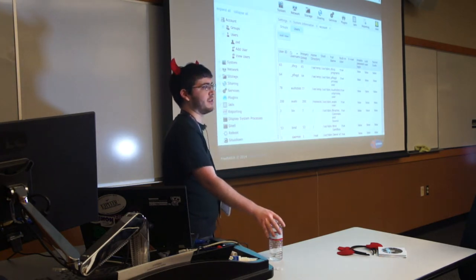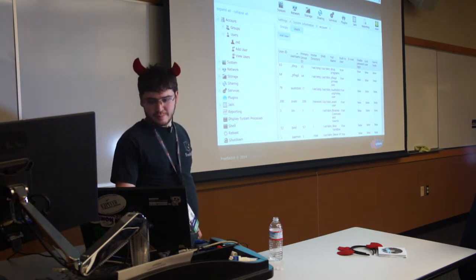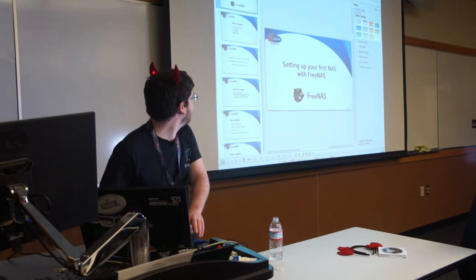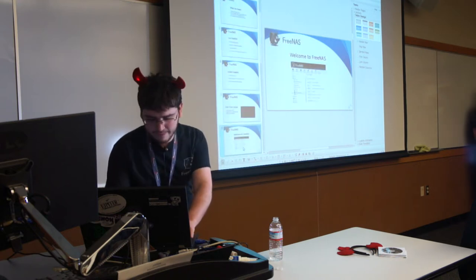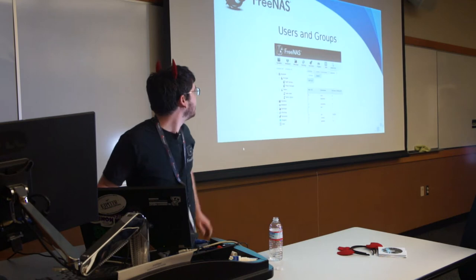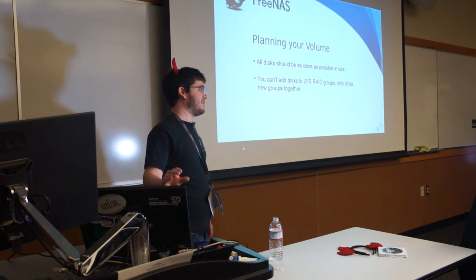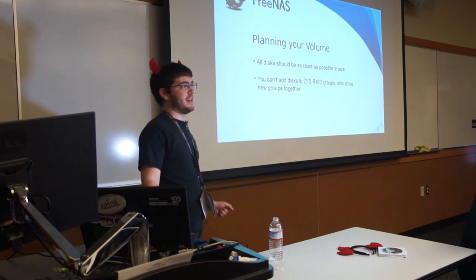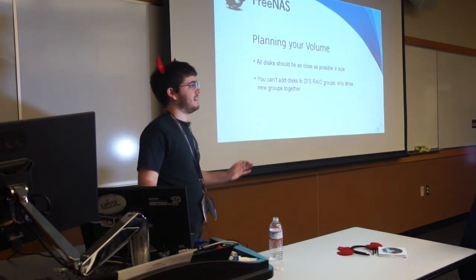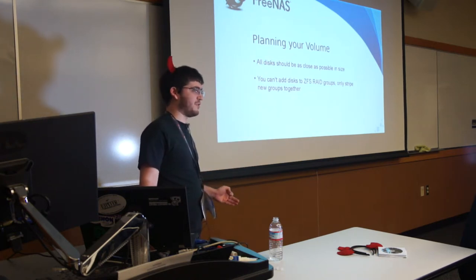This is all available online at doc.freenas.org to teach you how to do this stuff. So now we have to take a break from doing FreeNAS things and talk about making plans. It's really important to plan ahead on your hard drives, because one of the things you'll learn about ZFS is that you cannot unmake volume choices you've made without wiping all your data.